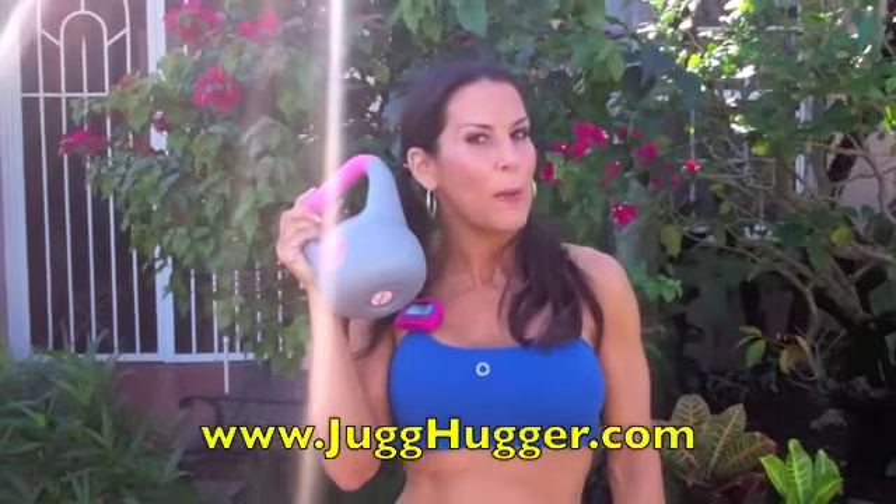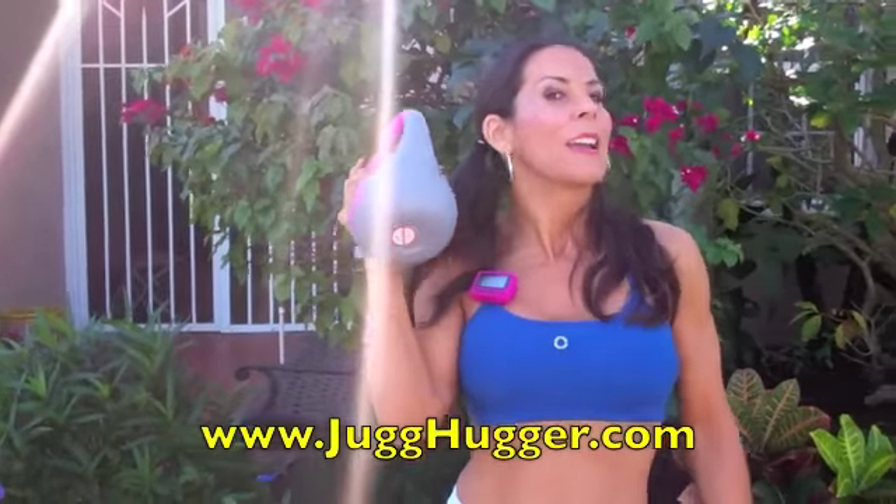The first video we're doing this month is an ab video. We've got five Kettlebell ab exercises. I'm going to do them for 20 seconds, but you're going to do each of them for a minute — and you're going to do three sets. All you need is a Kettlebell. If you don't have a Kettlebell, you can use a Jughugger. If you don't have a Jughugger, you can use a weight. This is my pretty pink Kettlebell. We're getting down on the ground and we're going to start with a Kettlebell Crunch.